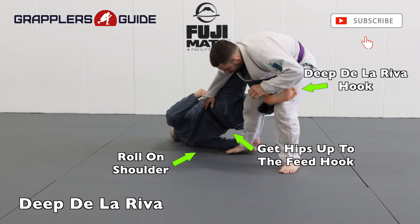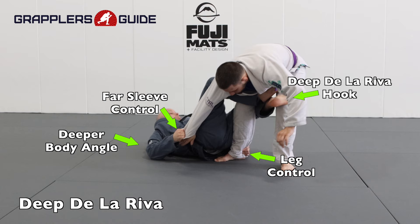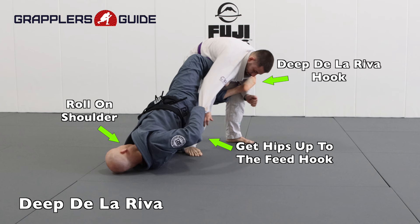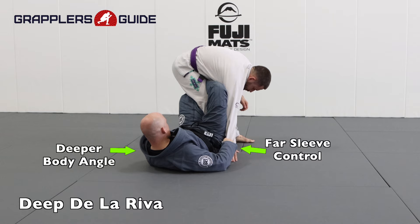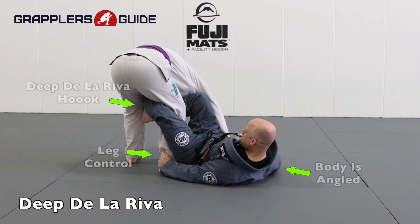With a deep De La Riva guard, you want to roll onto your shoulder and get your De La Riva hook deep across your opponent's far side hip. This provides you with a very strong control and will set up things like baron bolos, baby bolos, and many other ways to attack your opponent. I highly recommend that you get used to getting into the deep De La Riva guard because it's going to enhance your De La Riva system and arsenal.